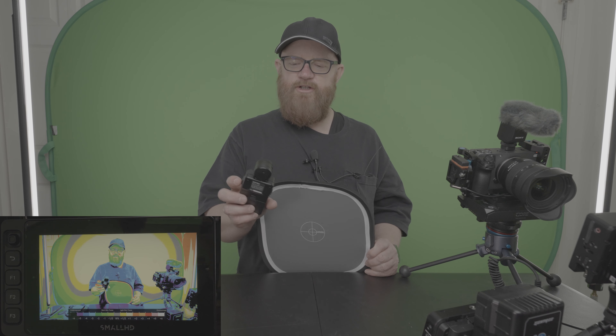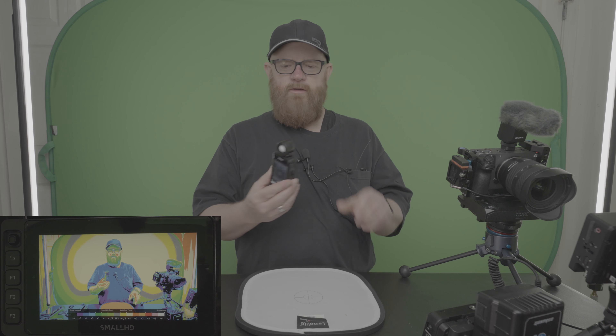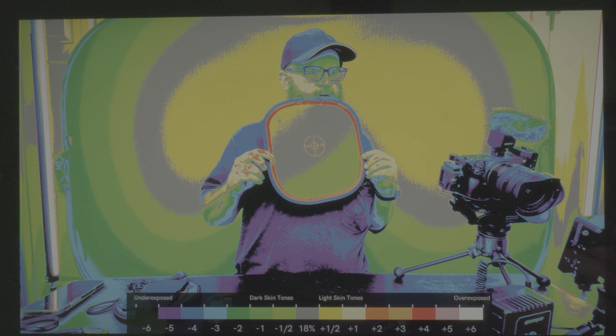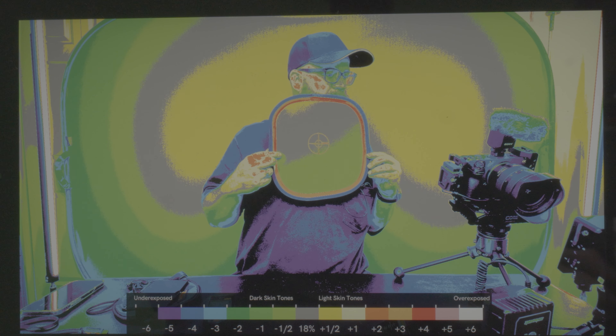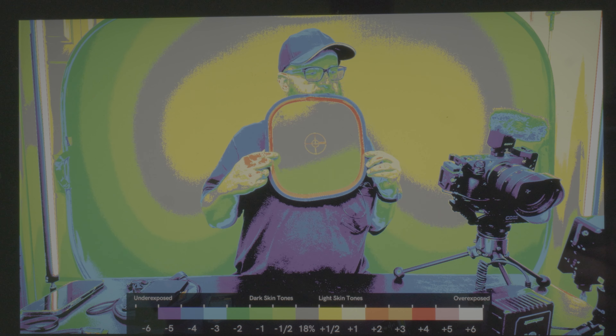Shutter 60, ISO 800, F10. Dome is in. Putting the dome out now. So F10, ISO 860. Now it's showing gray. Hopefully it's showing up on the FX3. Gray. 18% gray.